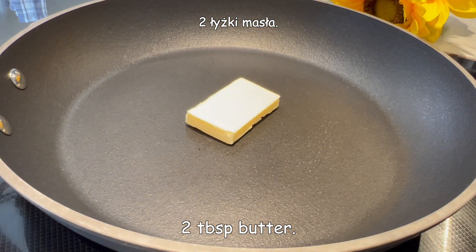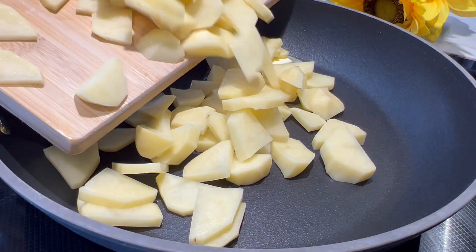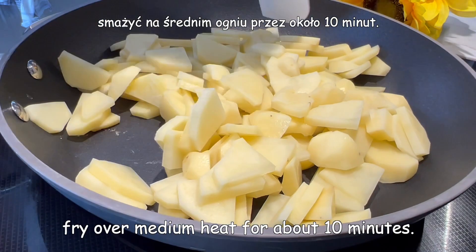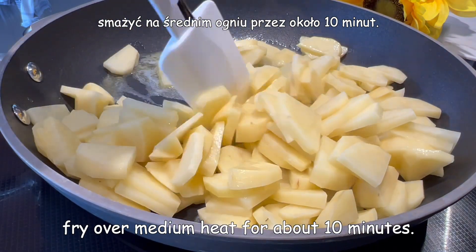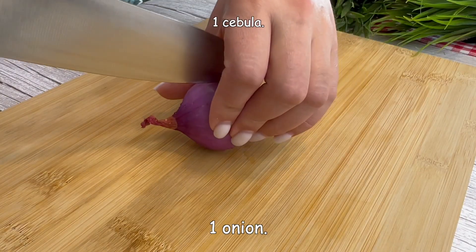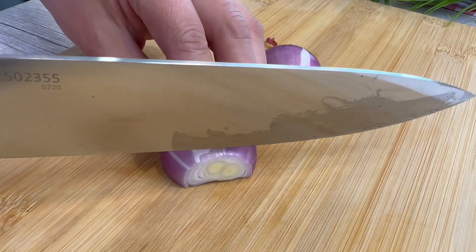Then put the egg and add the egg. Then you can add the egg. Let's go.